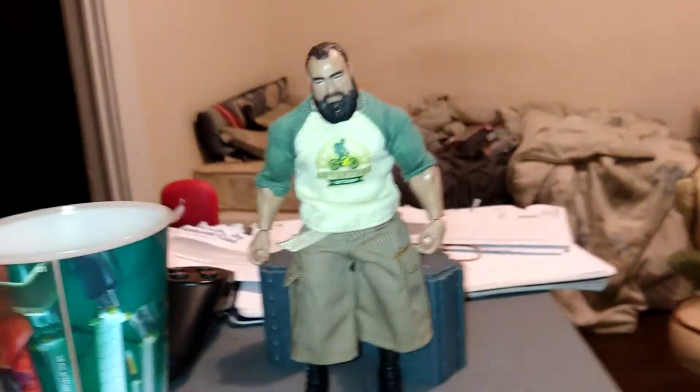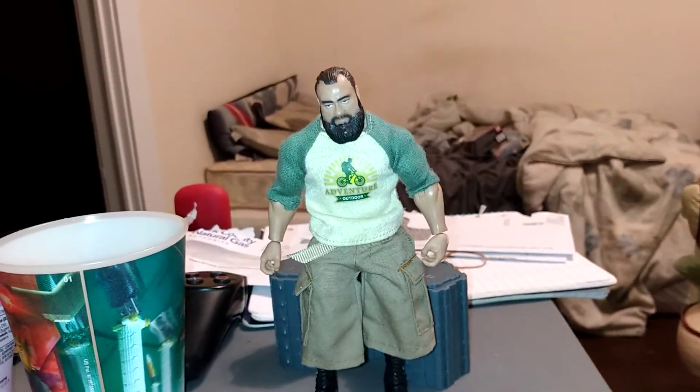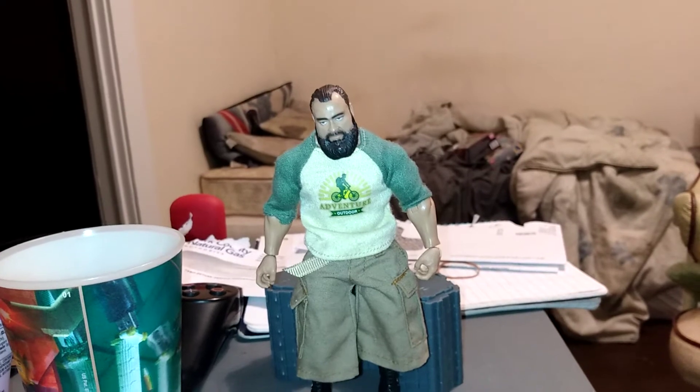I can get him to stand a little bit — I just put him against my display. I guess it gives him that realistic look. And to me personally, I really think it took the figure and gave it a much better all-around look.